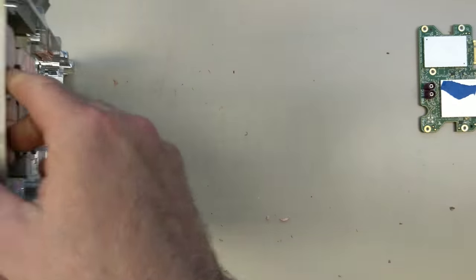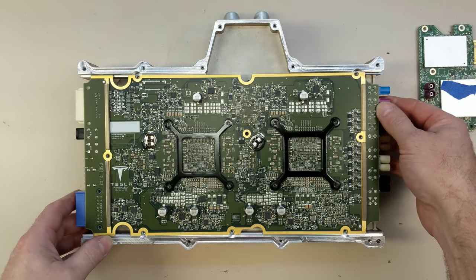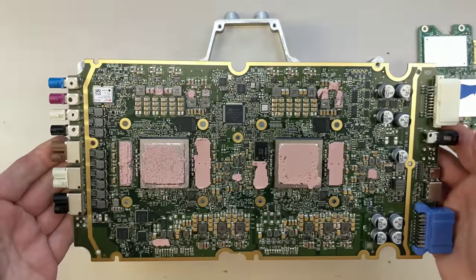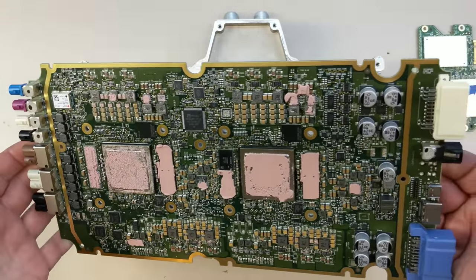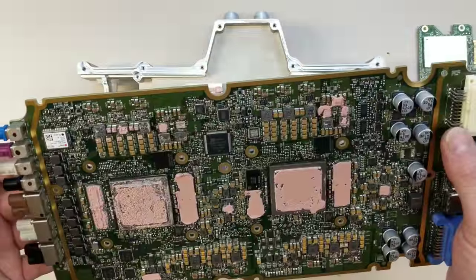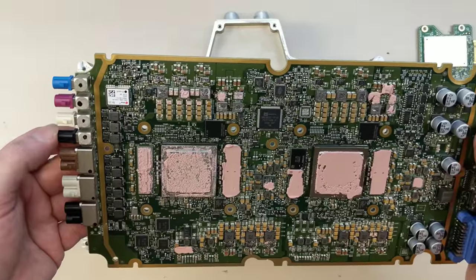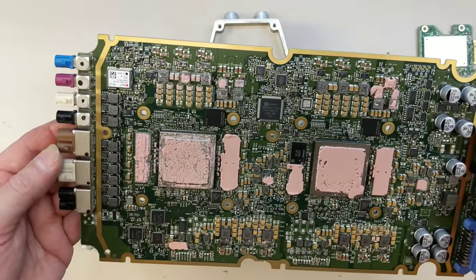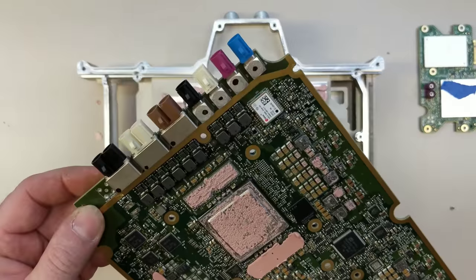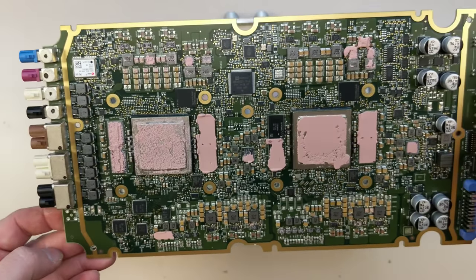On the back side we have the Autopilot computer. This is pretty much the same board being used in Model 3 and Y right now, with very little differences. We've got our gigabit broad reach ethernet connection going back up to the Ryzen, camera connectors, GPS. Camera connections include: rear camera, selfie camera, main camera, repeater camera, pillar cameras, and the two other main cameras — wide angle and narrow. Interestingly, there's also a repeater 2 camera connector marked, but it's not populated on this board.